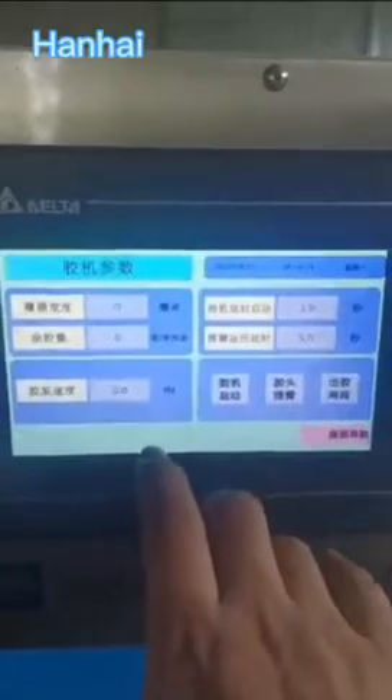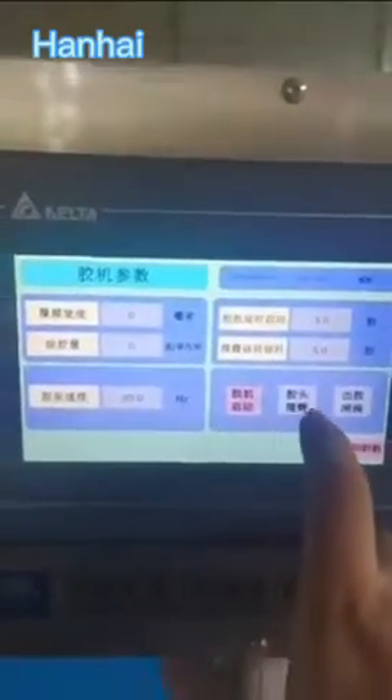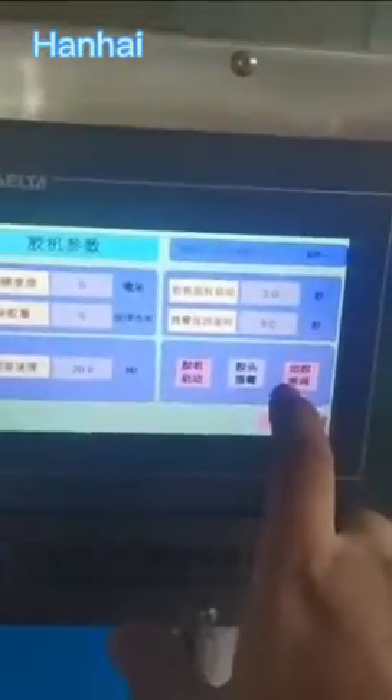Now we go to the touch screen and start the machine, then press the glue button. The glue should look like a waterfall without any broken places. If there is a broken place, that means there is dry glue inside and you need to clean it with the filler gauge again.